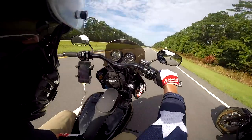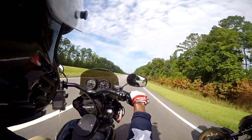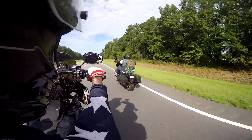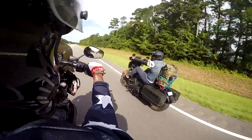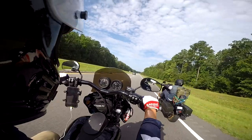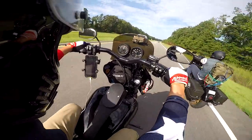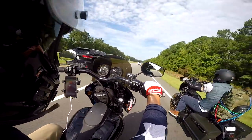Alright guys, I don't think I recorded during the gas station stop. We just left our first stop — check out Rod's setup. We're about 100 miles in and headed to our first stop, which is in Florence, South Carolina. We're about 74 miles from there now.